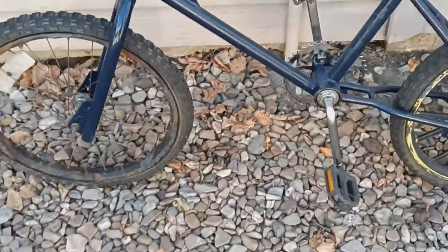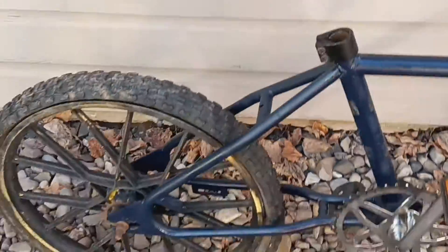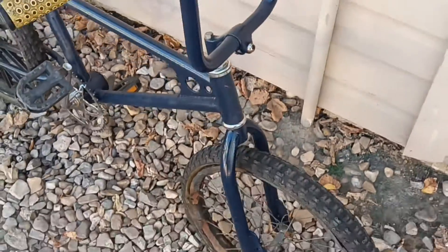Give you guys a little peek of it real fast, flip it around so you guys can check it out. This is my eBay video — thank you.